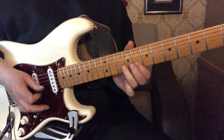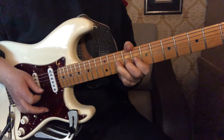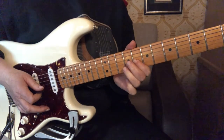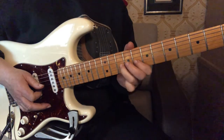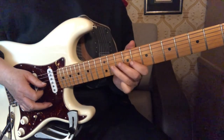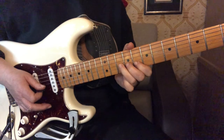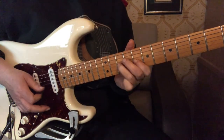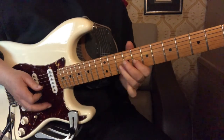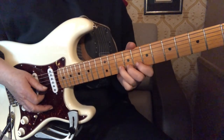Starting from this lick — so all together from that second half. We're going to do that pull off twice in a row, and then do that bend, slide, and pull off lick again. All together — that's a lot of fiddly bits in there, so you just count how many times you're doing each one and it will work out.